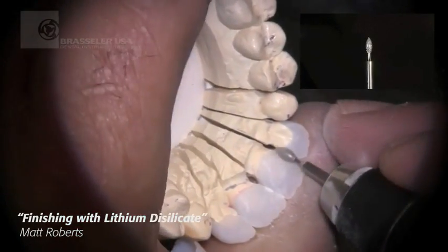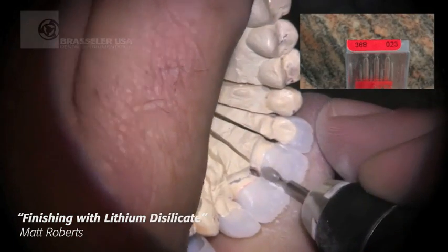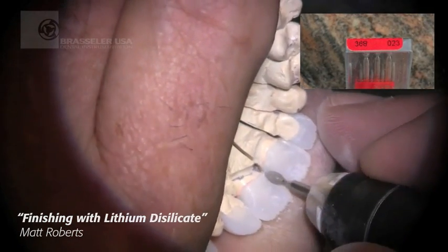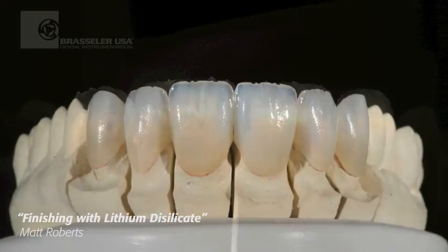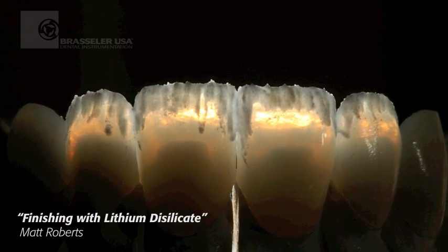I don't want to worry about those chipping. Here I'll come back on the lingual and jump back in with my 8360/8 bur in an 012 size to finish out the lingual. You see the result of the initial finishing prior to layering.